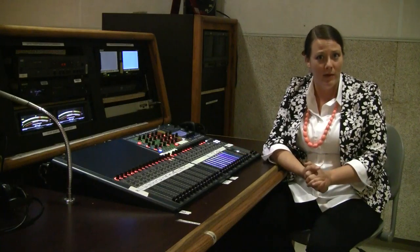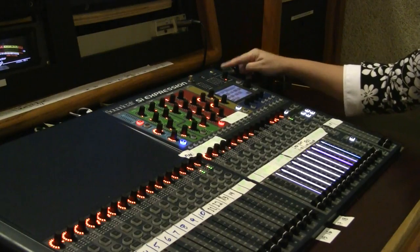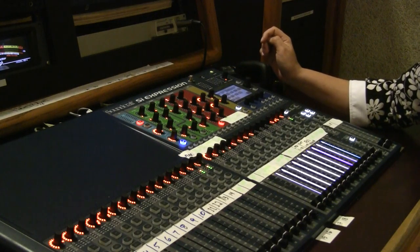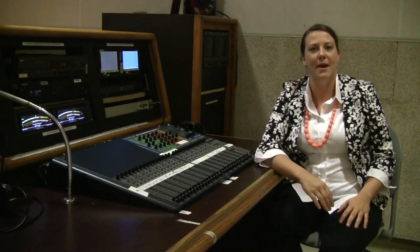The last thing you've got to do is power down the board. Hold that power button for about three seconds. Once it starts blinking, that means it's ready to shut down — so you tap to confirm and your board's powered down.